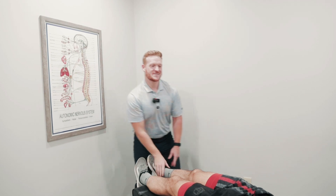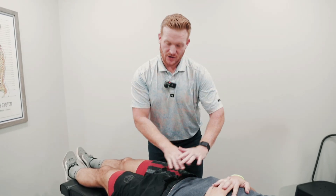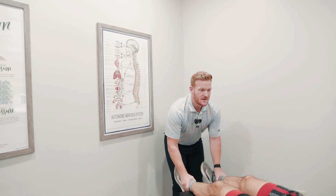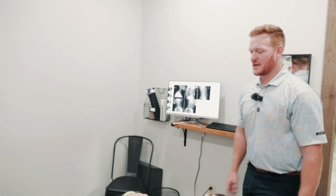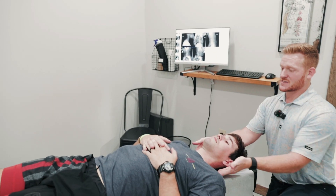No problem with hamstrings — straight leg test is negative. Most of it is going to the anterior chain. Turn your head to the right, and then turn it left. On this one, we're promoting curve. An adjustment is a force delivered in a line of correction that we're looking for improvement in his spine.